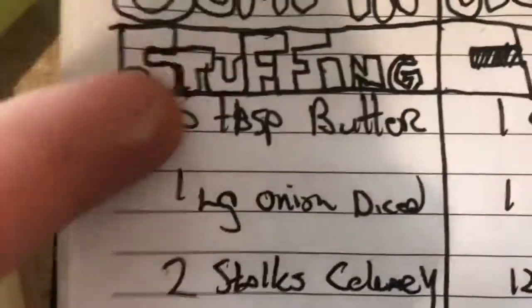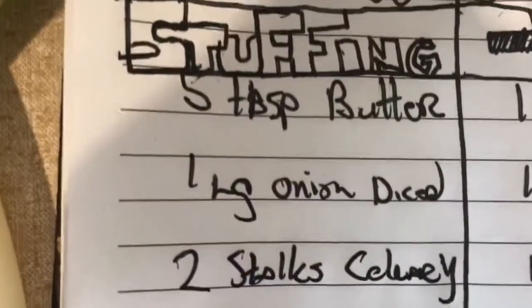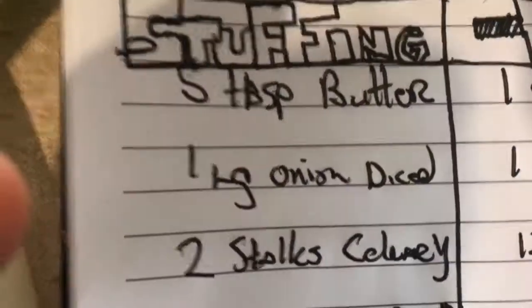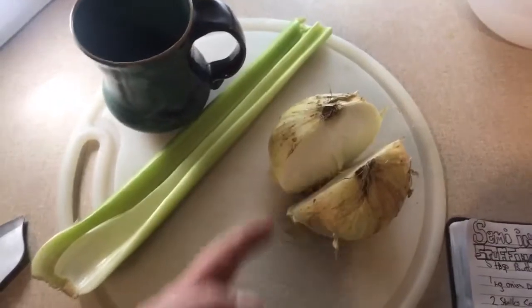Prepare yourself. Hello, welcome to a great episode of Cooking with MFB — I almost fell back there. Anyway, we're stuffing it in, we're getting stuffed. Do you see what I'm doing there? So the first thing we need to get doing — we need to get some stuffing. I don't know if you guys caught on, but we're making stuffing.